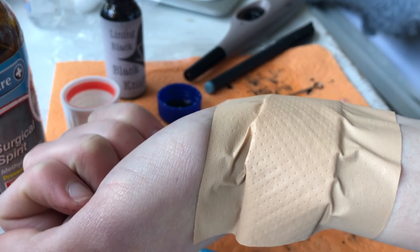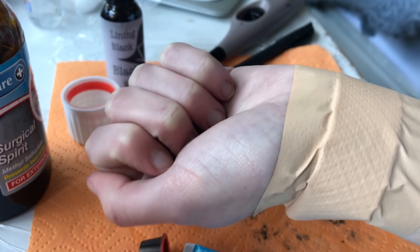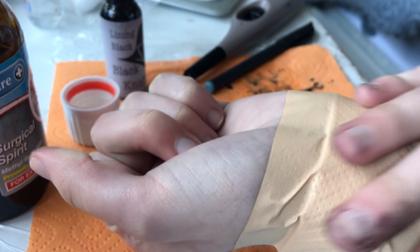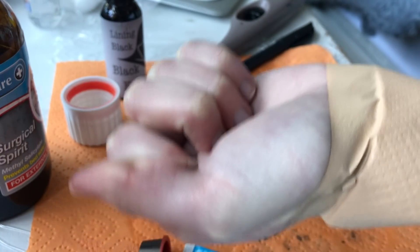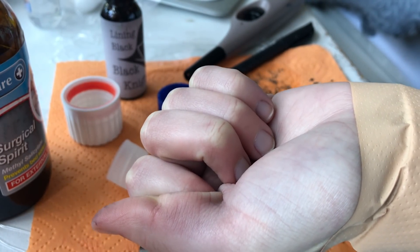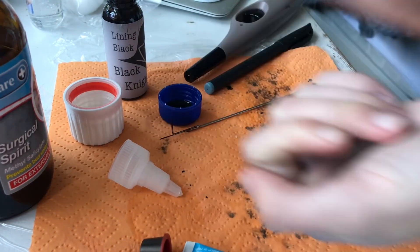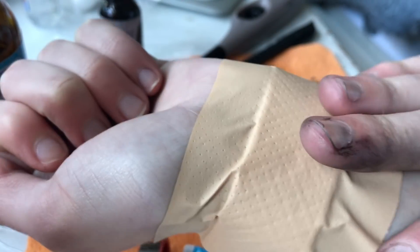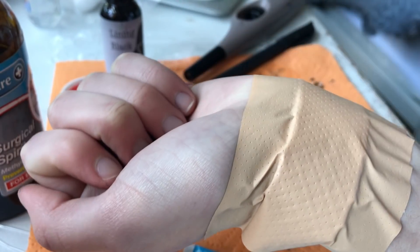That's basically the video. I have a tattoo! This took like two and a half hours in total, with all the cleaning and everything. I'm very happy with how it turned out. Do not recommend for you to do this at home, but if you have parental consent and you really want to do it and you know the risks and can take them on, then it's not up to me. Anyway, this is the final thing. Thank you guys so much for watching, and I will see you in another video. Goodbye, bye!